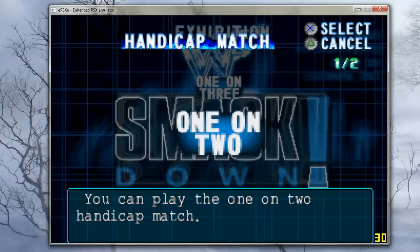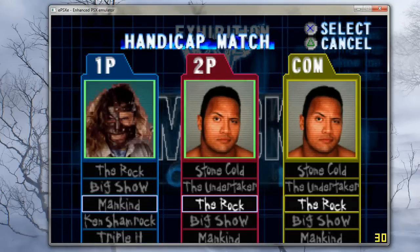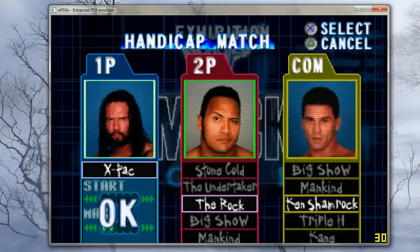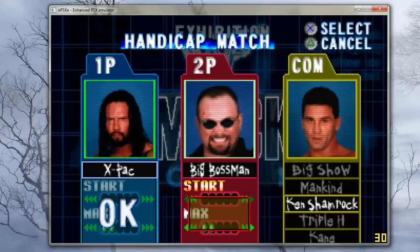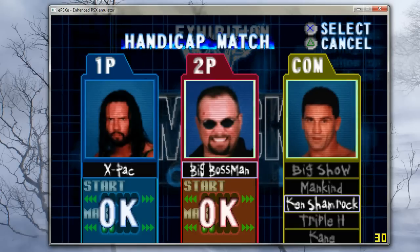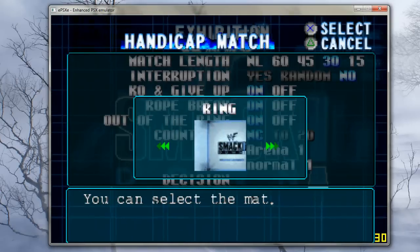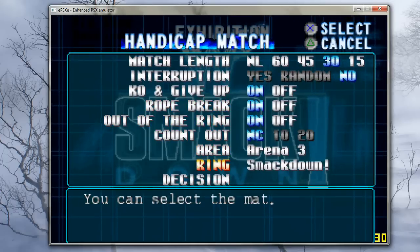I'm going to do a handicap match because I'm pretty bad at the game. I'm going to move myself over so I've got the two players on there. I'll grab the second player controller and do the Big Boss Man for player 2, and then I'm going to get The Rock for player 1. Let's get into SmackDown and get into the game.